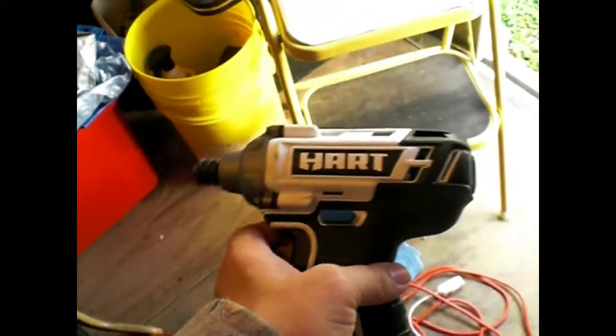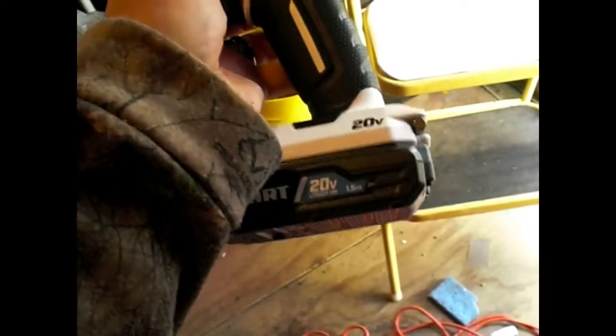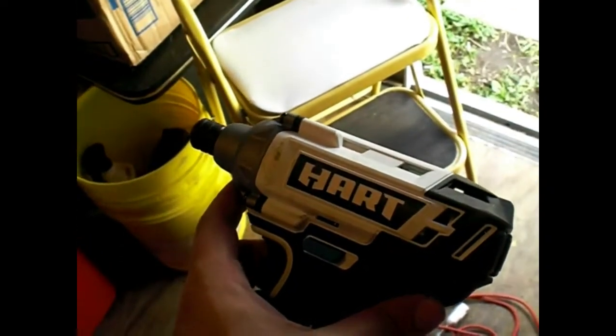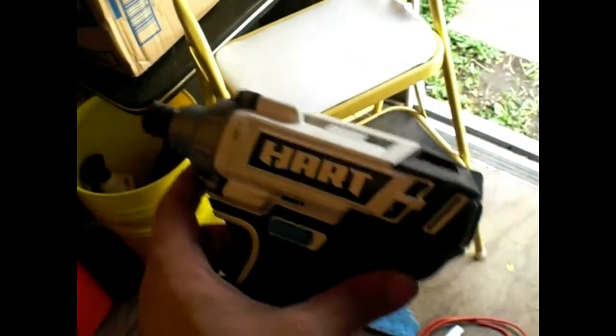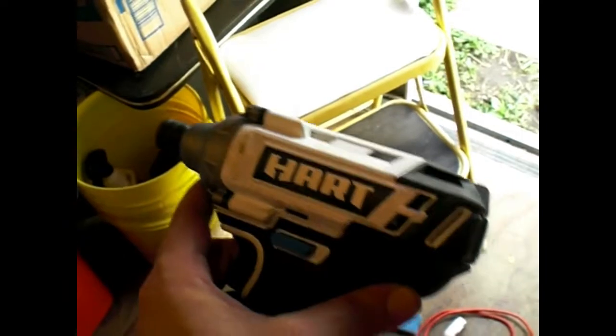Honestly, this one didn't even need to be fully charged yesterday — it wasn't even fully dead. It still had plenty of charge left; I just went ahead and topped it off. Let's get set up and I'm going to run a few screws through some wood, because really that's about the only thing I have to test it out with.